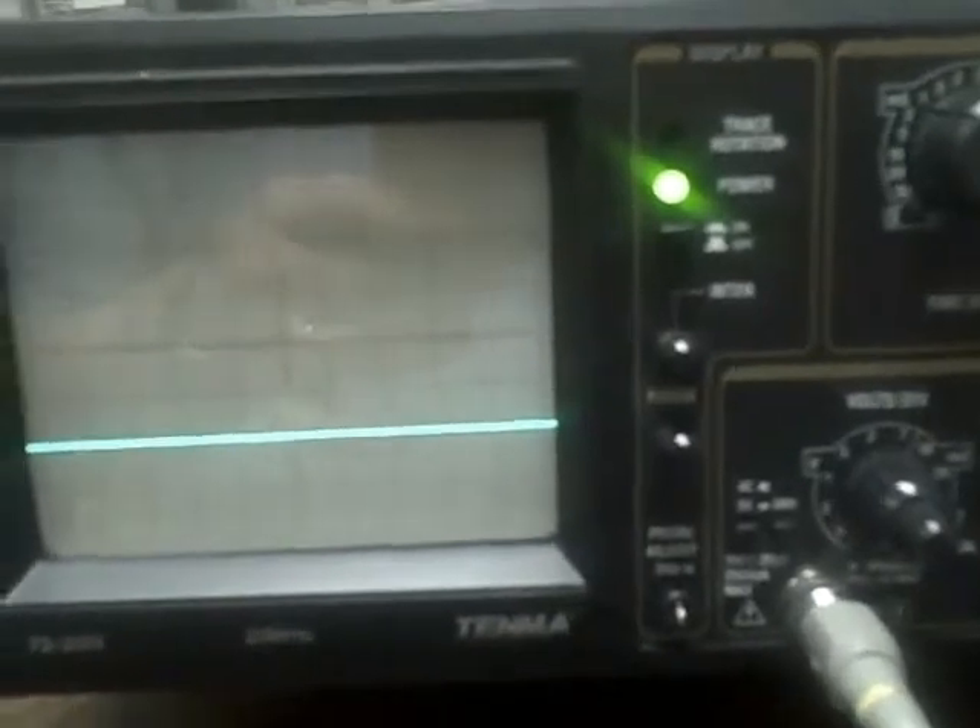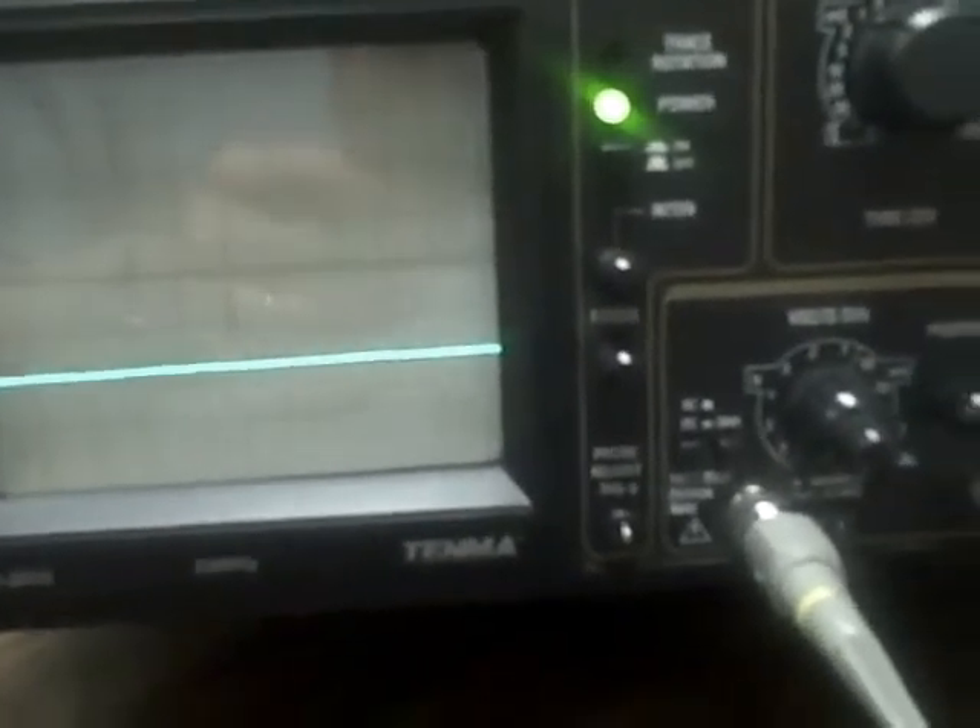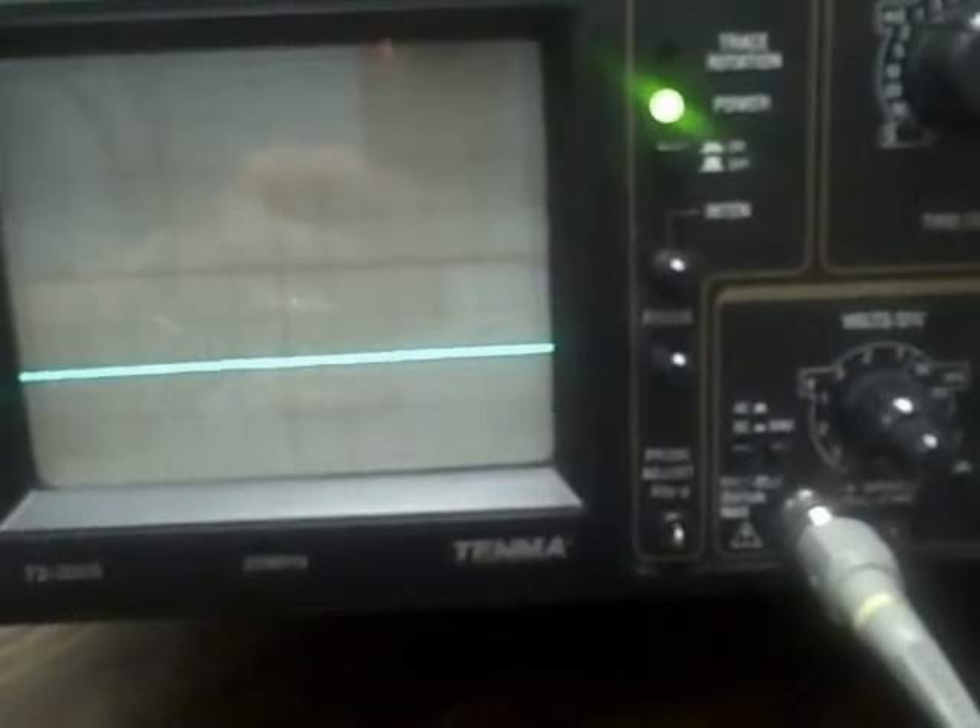At this point I have changed my probe impedance — I'm now on the x10 probe setting. I boosted up my signal to 100 millivolts coming in, but that 100 millivolts is getting divided by 10, so it's a 10 millivolt signal but it's a cleaner signal. I'm reading it on the 5 millivolts per division setting and I'm able to see that I have two divisions, which would be 10 millivolts — correct.